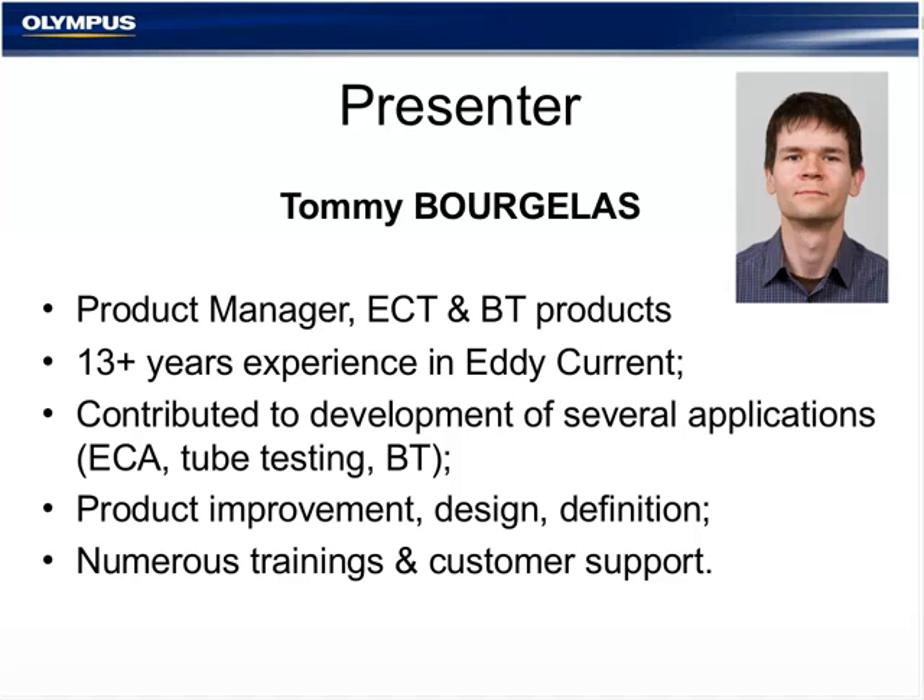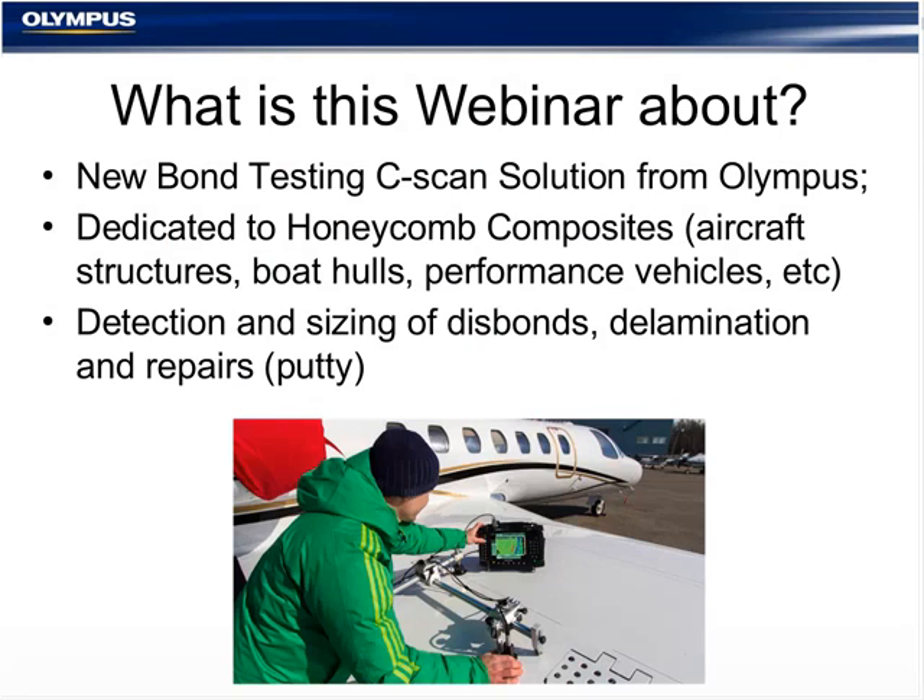Hello everybody, and thank you for attending this webinar. We're about to spend about 45 minutes together. This webinar is about a new bond testing C-scan solution released by Olympus around October 1st of this year. It is dedicated to composite honeycombs — being aircraft structures, boat hulls, or performance vehicles — and is very good at detecting and sizing disbonds, delaminations, or repairs.